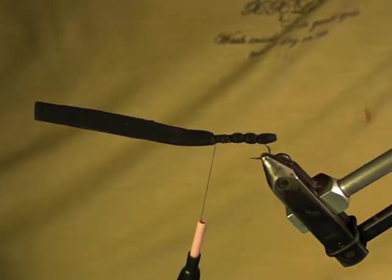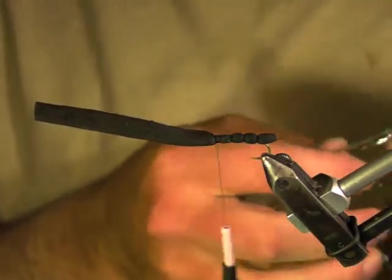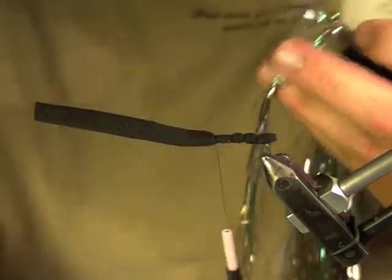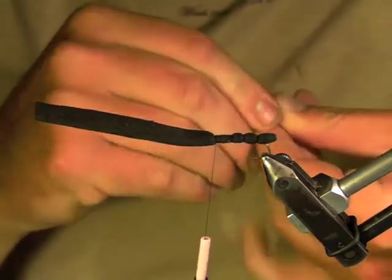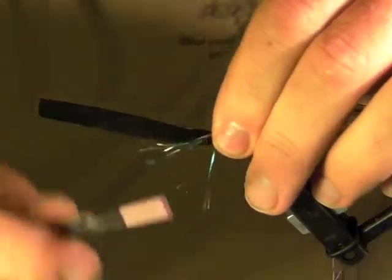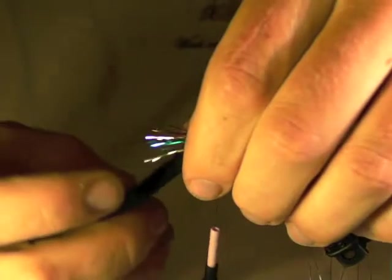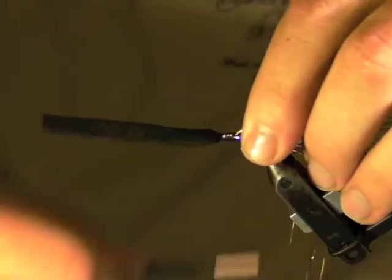Now I'm going to tie in my underwing. What I'm using is a rainbow flashabou. I like to do this in long stretches so I can tie multiples in each sitting. Point the short ends forward, measure out my wing — about right. It doesn't have to be perfect; I'm going to do a little extra trimming after I tie it in. Three good wraps, pull my flash back, wrap it the rest of the way in, bring my thread forward, and trim off the wing.